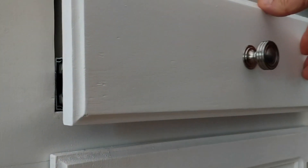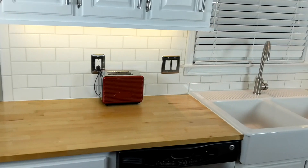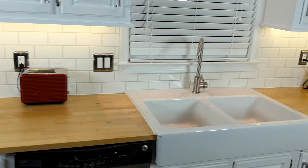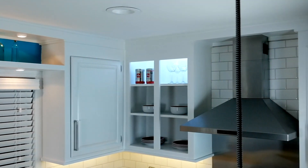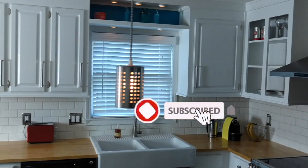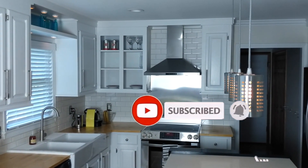And this is the final result: new countertops, new kitchen sink, new hardware, new lights. Thank you for watching, I hope you enjoyed it. I'll come back next time.